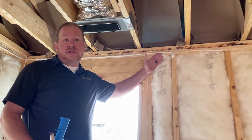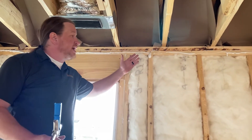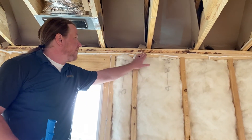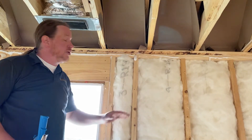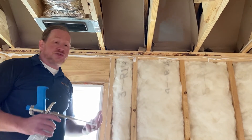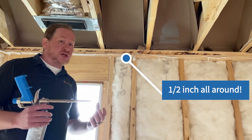Over here we have an example that's not so great. This bead is inconsistent — it's thick in some areas, running down the wall, and very thin in others, where we know it's not going to be able to form an effective seal. Remember that a half inch is really what you need consistently to get a good seal on your drywall tops.